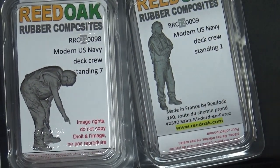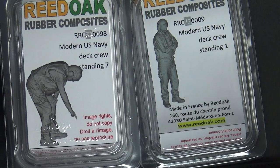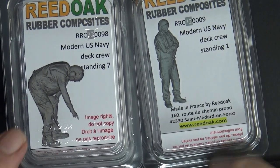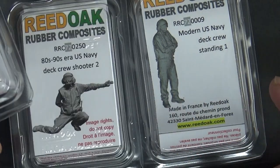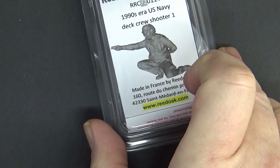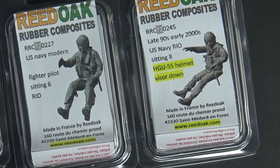I'll be using these with the Great Wall Hobby F-14 in 1/72 — which I think is the best in that scale — and the Italeri catapult deck set, to make a wheels-down diorama on the catapult. I'm going to work out the best arrangement, possibly using both a left and right shooter depending on the diorama layout.